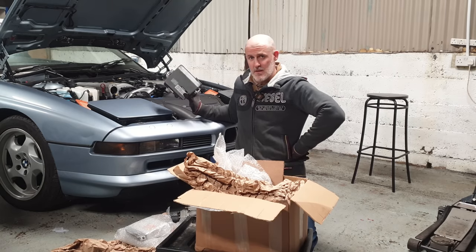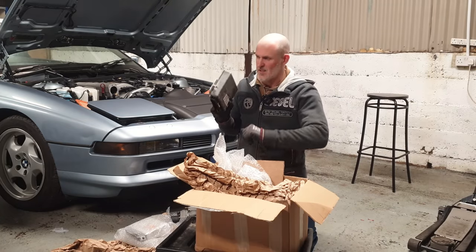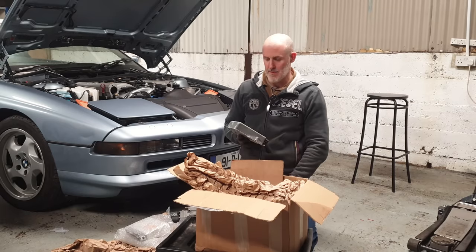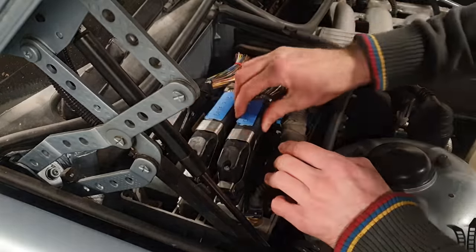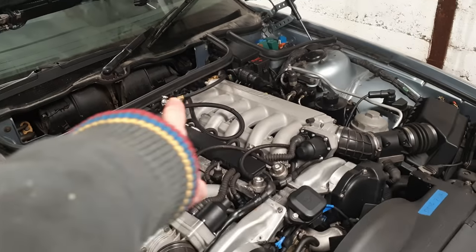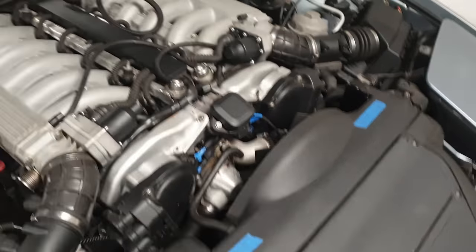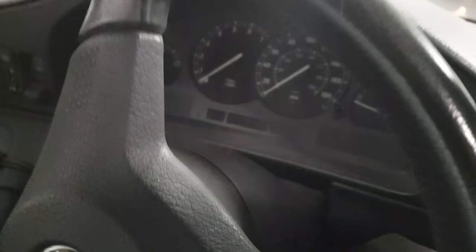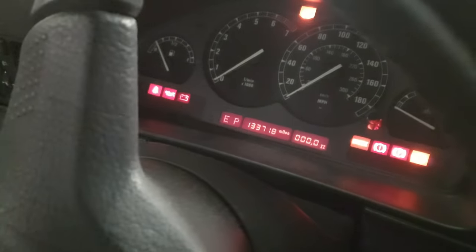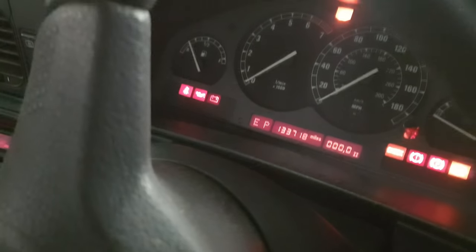I'm kind of hoping I plug all this back in and the EML light extinguishes straight away. That is everything reconnected — fuel pressure gauge still in line, DMEs and EML reconnected, throttle bodies reconnected, all plugs at the front checked, batteries topped up. I'm just going to turn on the ignition — I hope to God the EML goes out. And it does. EML far left — goes out. Brilliant.